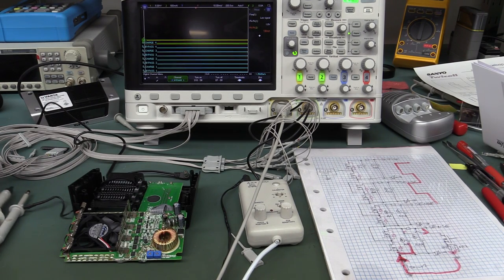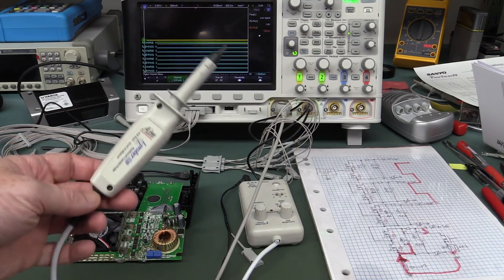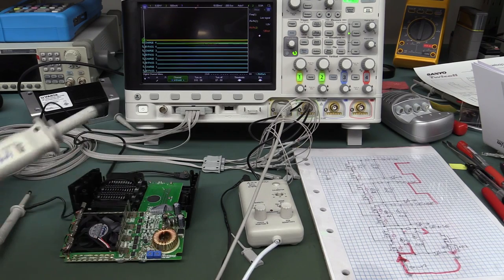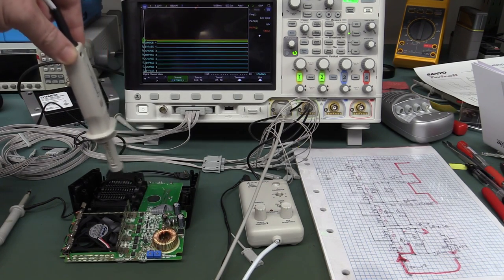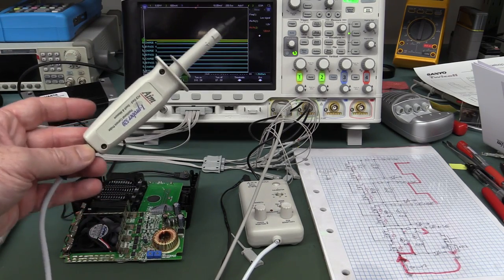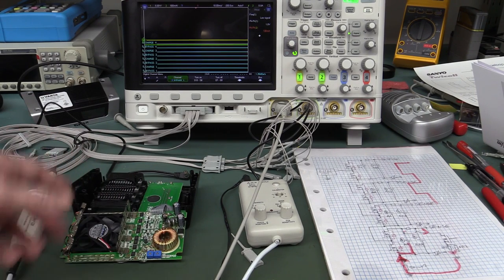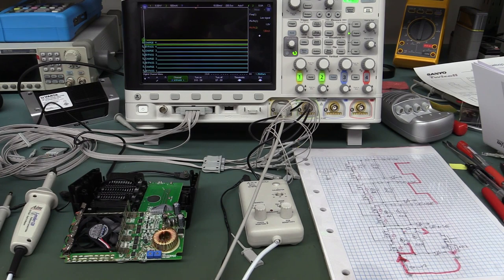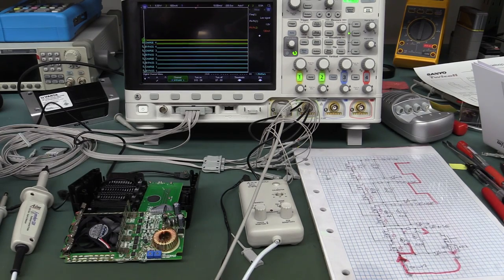I hope you liked that little adventure. We got to play around with the positional current probe, which is always fun. If you ever get a chance to get one of these, they're not cheap — around 700 bucks — but really great. You don't have to break into the power supply, it's insulated, so you can get into really high-voltage switch-mode power supplies and probe stuff and get waveforms. Incredibly valuable for stuff like that. It would have been really ugly having to hack in current shunts and cut traces. If you enjoyed this, please give it a thumbs up and comment on the EEVblog forum — link below. Catch you next time.